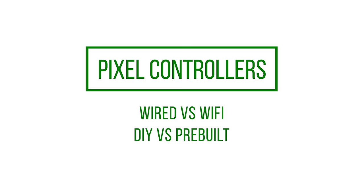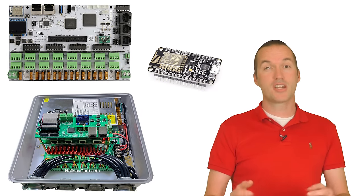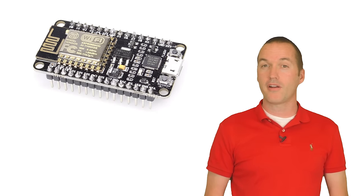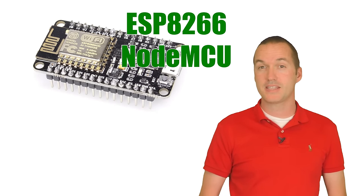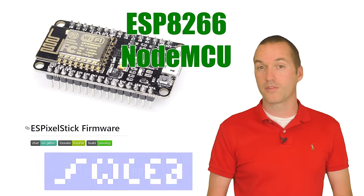Addressable LEDs are useless without something to send data to them. We call these devices pixel controllers, and just like the LEDs you've got quite a few options, so here's a quick breakdown. If you're just going to be messing around in your office or a single small prop, you might want to start out with an open source controller like an ESP8266-based NodeMCU running ESPixelStick or WLED.